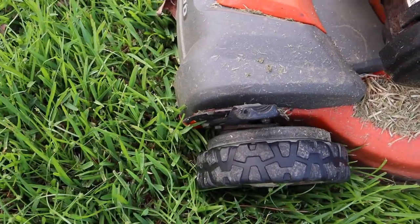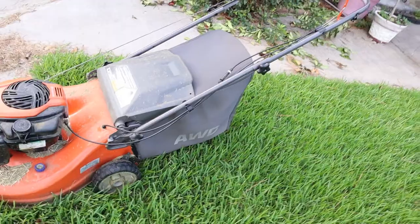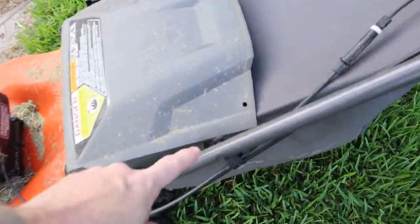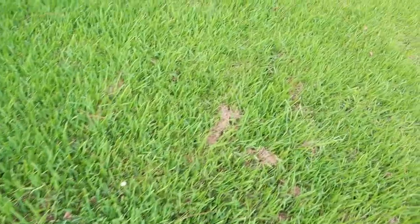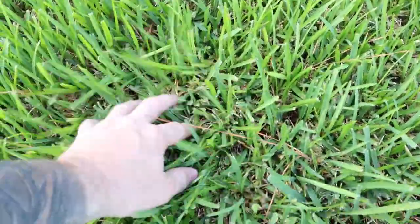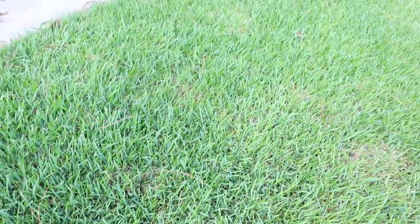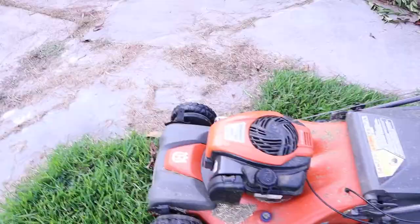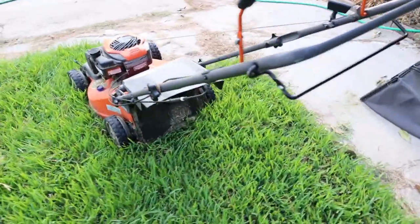I have my bagger, so let's do a little walk around on my lawnmower. I got my height setting right in the middle - two on this side, two on that side - right in the middle. I'm gonna take my bag off of here and I'm gonna lift this up. I drilled a little hole right here so this can stay up. I took the bag off and got my bungee set up so we can blow it out the back.